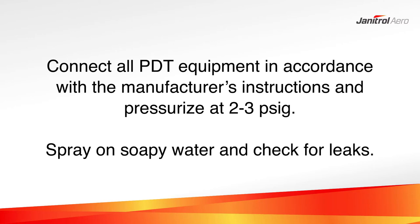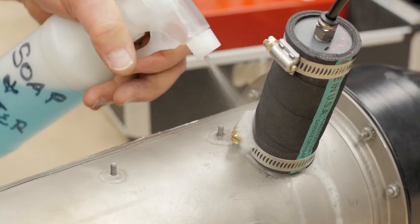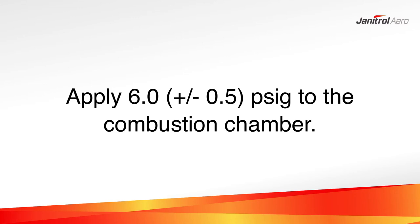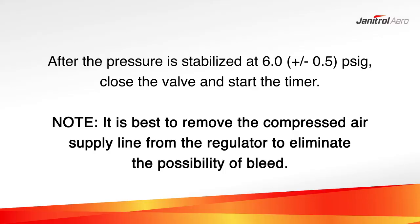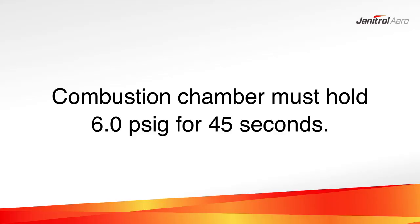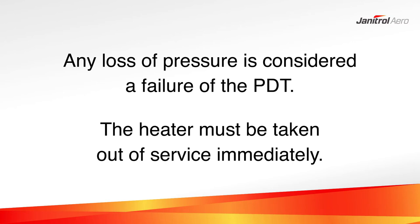Once all of the PDT equipment is connected in accordance with the manufacturer's instructions, check all components for leaks. Open the air pressure regulator valve and apply 6.0 PSIG to the combustion chamber. After the pressure stabilizes at 6.0 PSIG, close the valve on the compressed airline and start the timer. After 45 seconds, the pressure in the combustion chamber must not indicate any loss of pressure. Any loss of pressure is considered a failure of the pressure decay test and the unit must be taken out of service immediately.